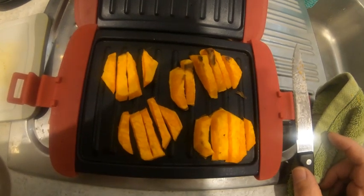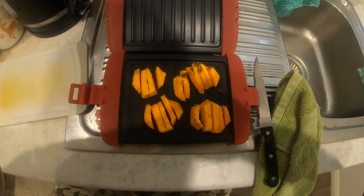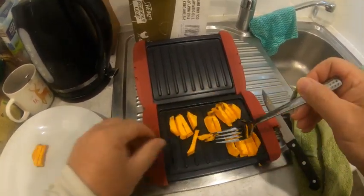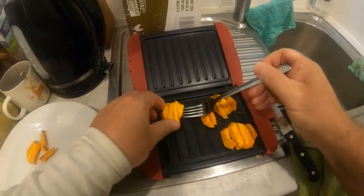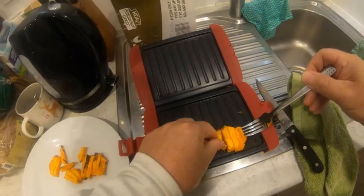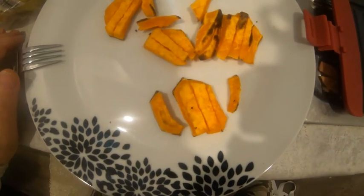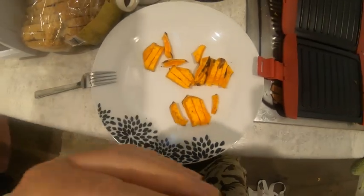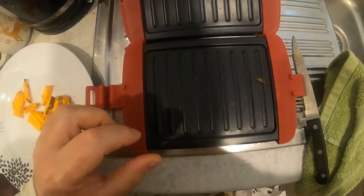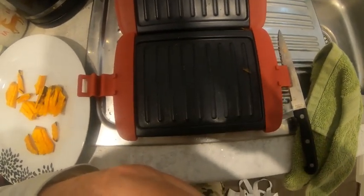Now we're going to do the steak — this is the best part, it cooks steaks perfectly. Here are our sweet potato fries and you can see they're nice and charcoal-y. Put them on the plate like that — nice and crispy, that is going to go with our steak and veggies. You can cook all types of veggies in this microwave grill: mushrooms, tomatoes, any vegetable at all. It's nice and quick, nice and easy and convenient. Okay let's get the steak and put that in there.